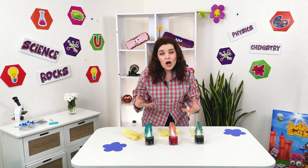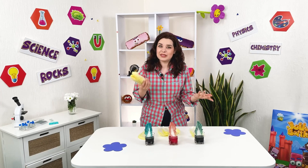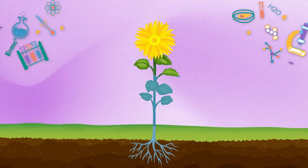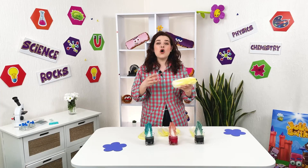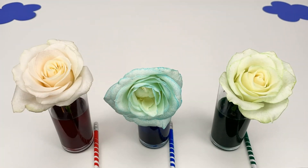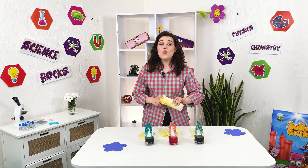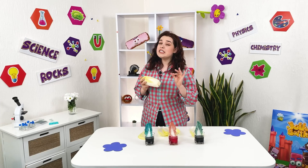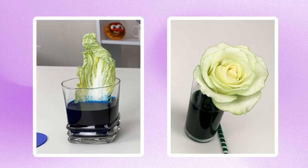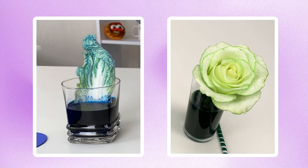Why did the cabbage become a different color? Well, plants — and to mention, Chinese cabbage is a plant — need water for life and organic matter. The root system of a plant absorbs water and minerals dissolved in it from the soil. Through special vessels, water with minerals flows from the roots to all parts of the plant. When we cut the cabbage from the garden, it does not lose its ability to absorb water — water also rises through the vessels and parts of the cabbage.